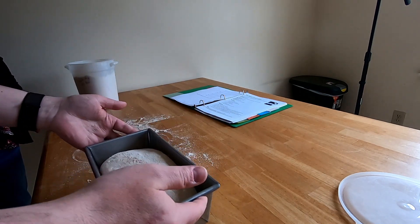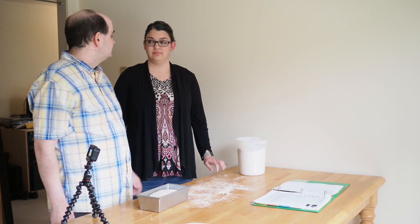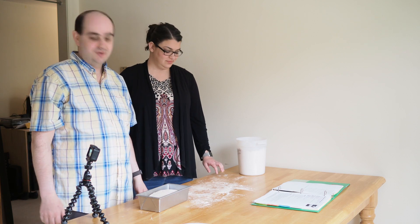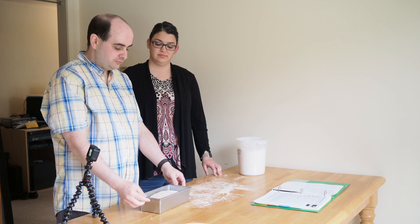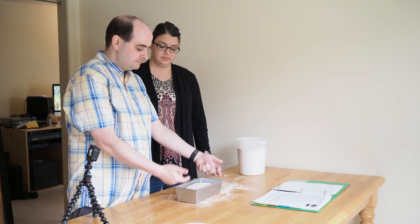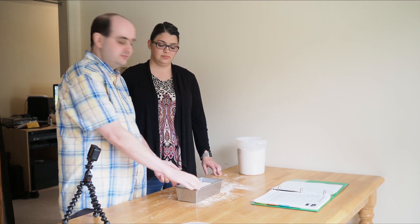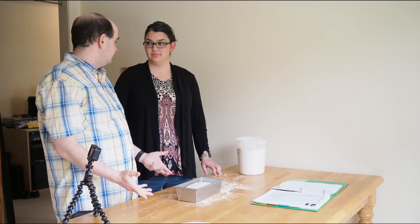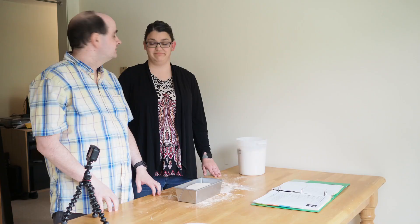We're going to pop it back in the oven with just the light on — not the oven itself, we don't want to cook the bread quite yet. We're going to wait until this loaf rises up about a half inch to a quarter inch over the rim of the loaf pan.